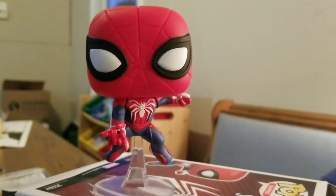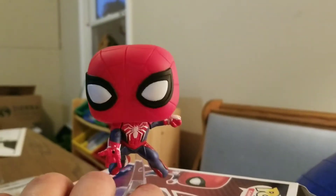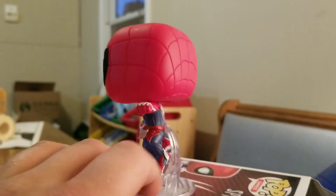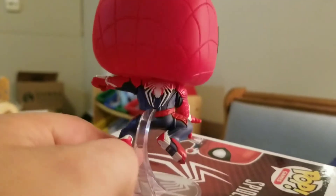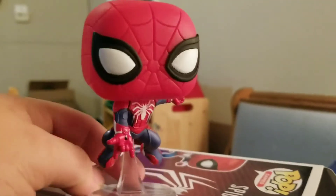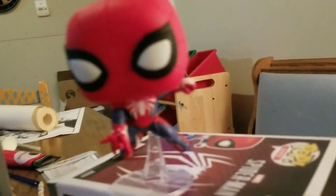All right everybody, this is what he looks like when he's up on the stand — let's check him out. Just the detail in these things is so cool. I love getting these, they're awesome.